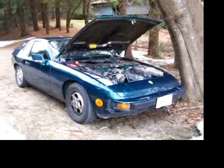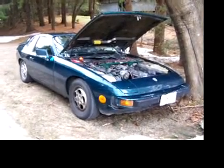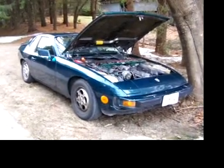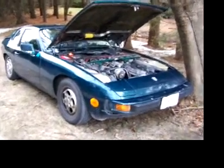This is my Porsche 924S with the revised trigger wheel and VR sensor running on a Ford EDIS ignition system, being controlled by the Mega Jolt Lite Junior version 4. As you can see, it runs and it runs quite well.